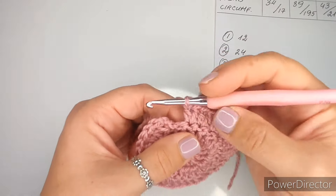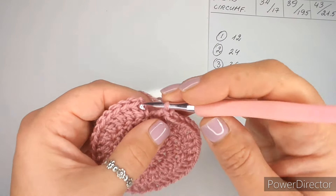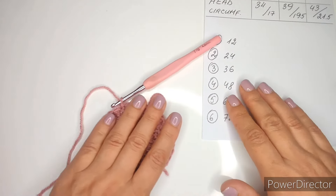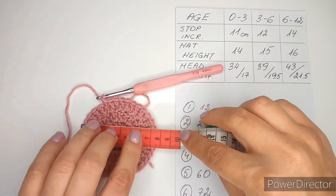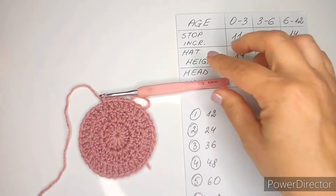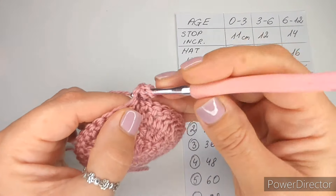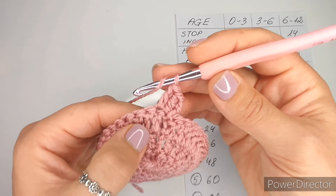Keep going two, one, two, one all the way around and you should have 36 double crochets at the end of this row. I finish with one double crochet and I have 36. Next we want to connect into the top of that chain two, not into the stitch but into the chain two. Now we can actually start measuring for the stop increasing. I need 12 centimeters because I'm making the 3 to 6 months size - it's only 7.5 centimeters, so I definitely need another row or two.